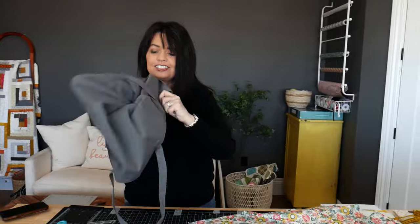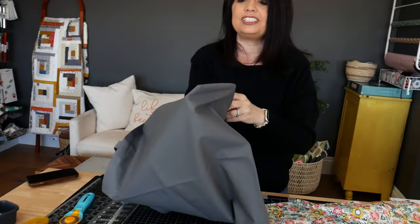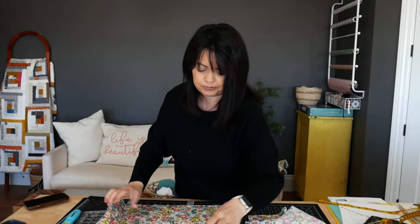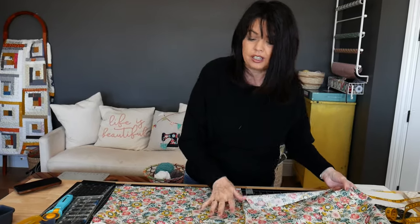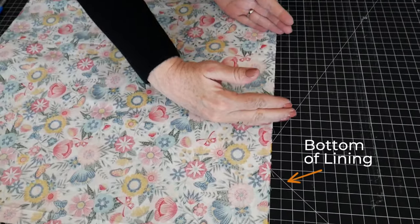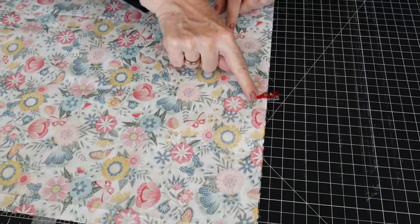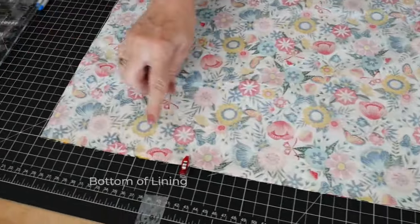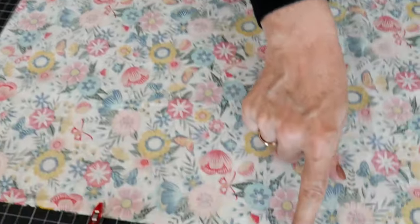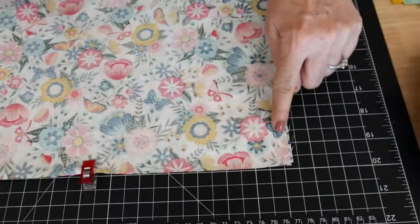Turn that bag inside out — you've got your cute boxed corners — then set it aside. Look how nice that is, a little more depth and space. Now let's get to the lining. Remember those two pieces we cut earlier? It's time to sew them together just like we did with the bag. Place right sides together. You want to leave an opening — about 10 inches or so — so start sewing at a point about 10 inches in, placing a clip there as a reminder. Sew all the way over and up the other side.